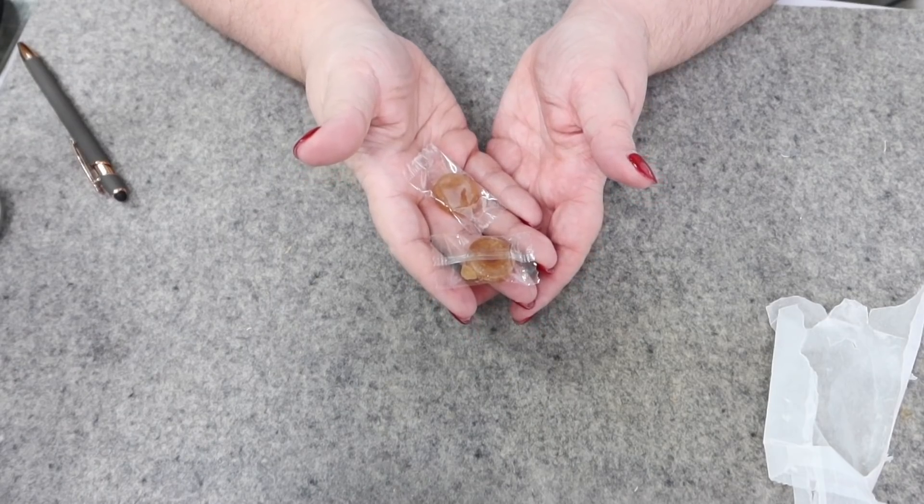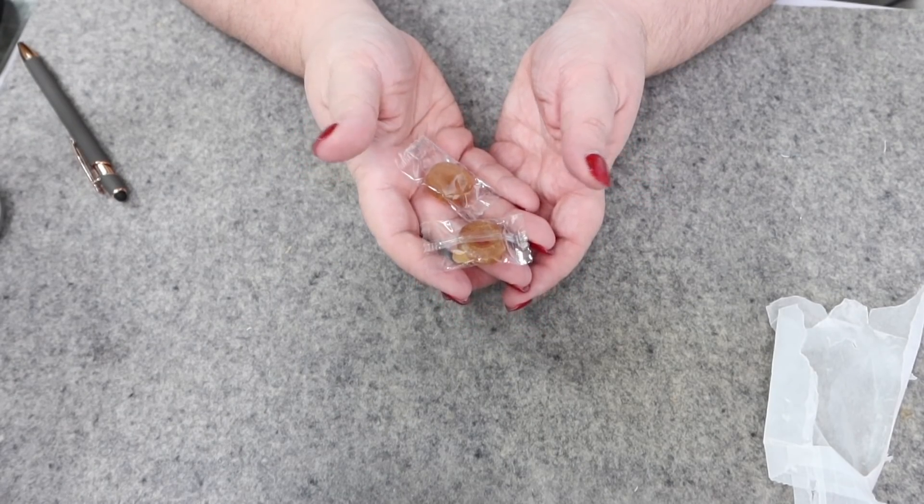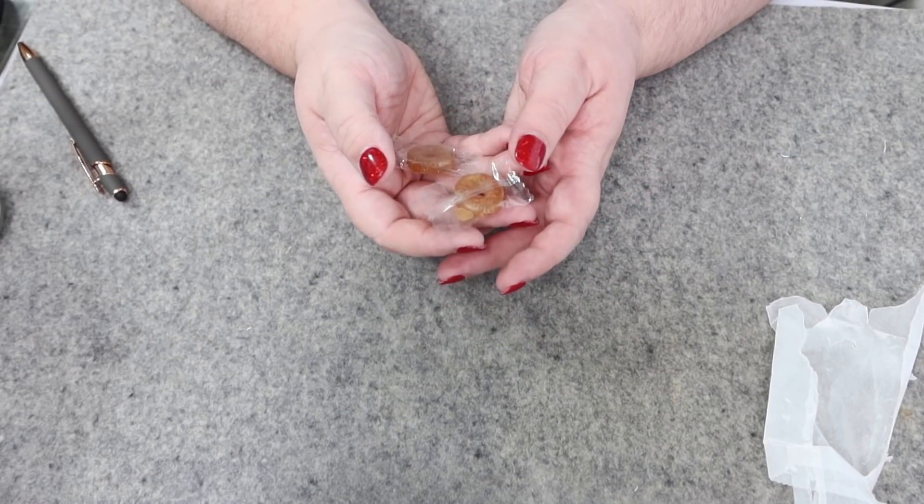We have a little package that looks like buttons — but I lied, they're not buttons. They look like buttons but they're candies. I don't know what kind — ginger candies maybe? It looks like Lifesavers but I'm not sure of the flavor. So we have two hard candies.